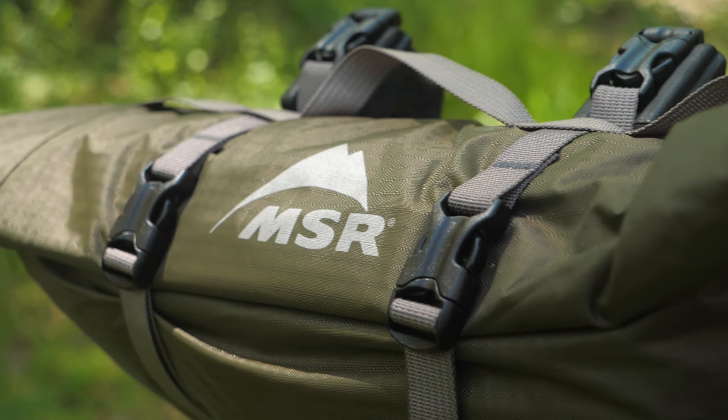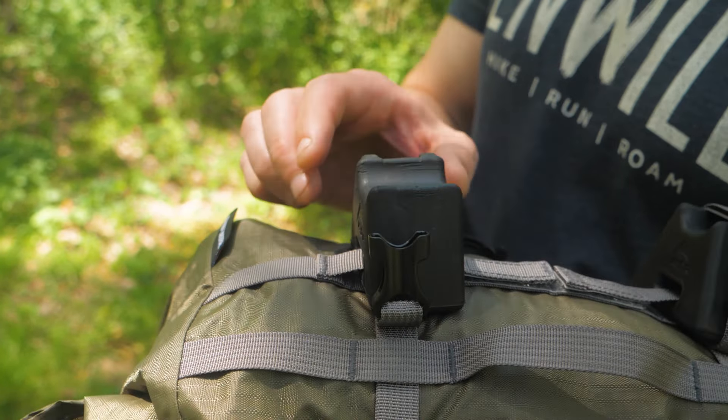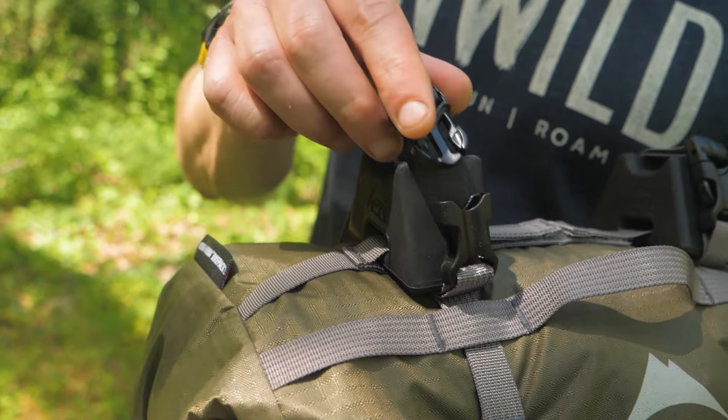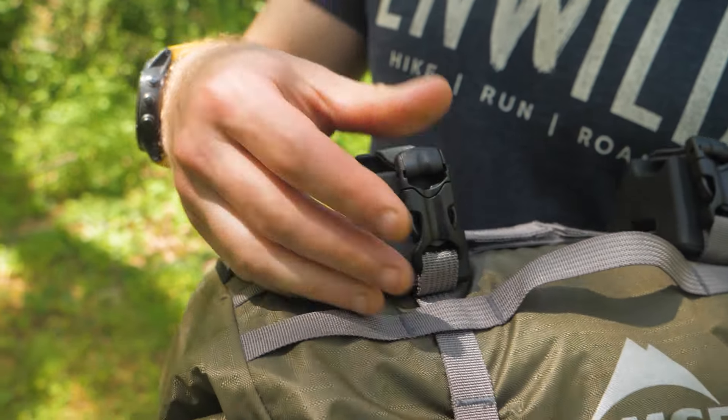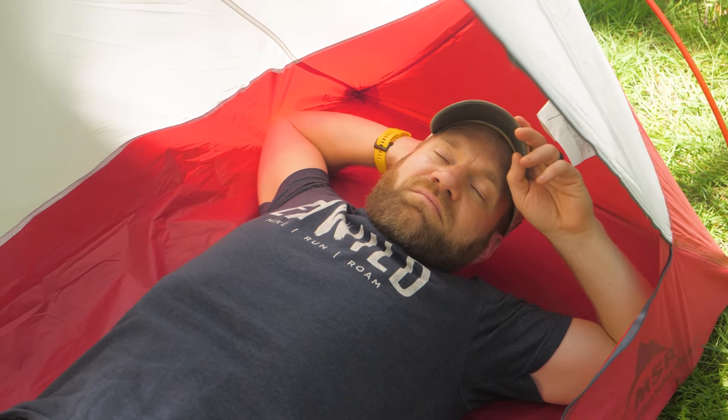A waterproof handlebar stuff sack is included and we think it's pretty neat. Removable spacers give room between the bag and bars for wires and other bike gear. It's the space you need in a package that fits on your bike handlebars and won't weigh you down.